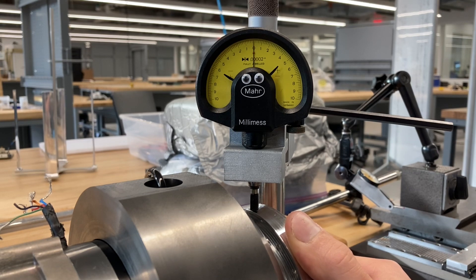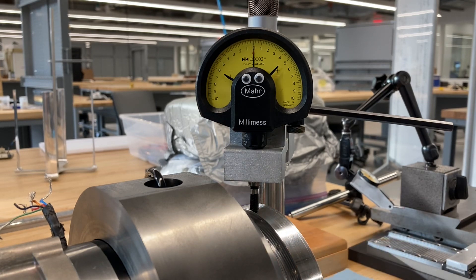Loosen, tighten, loosen, tighten. That is looking really good. Alright, sweet. Let's take a closer look and see how it's all been today.